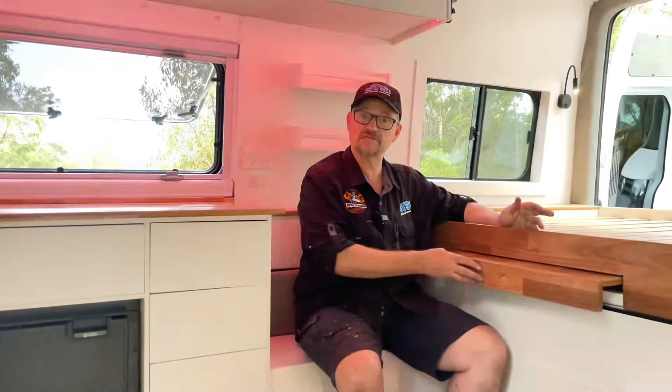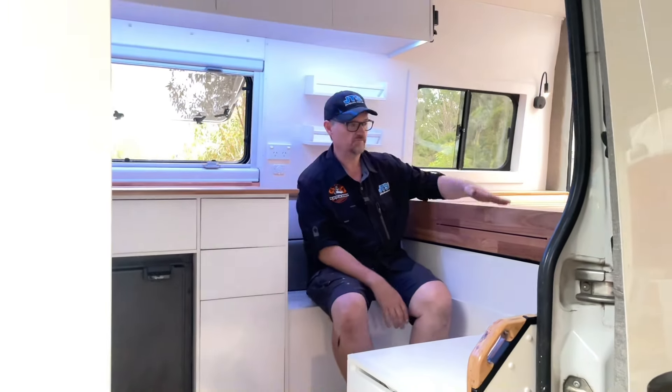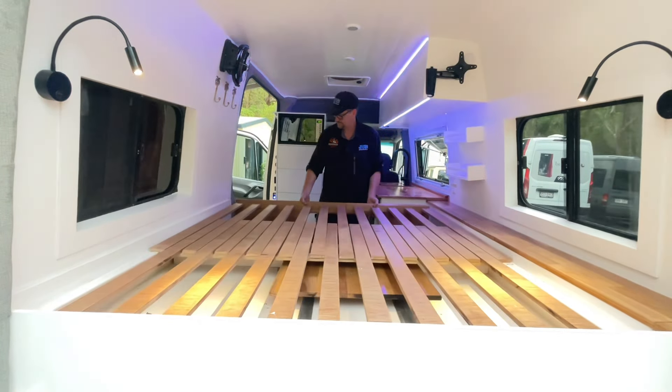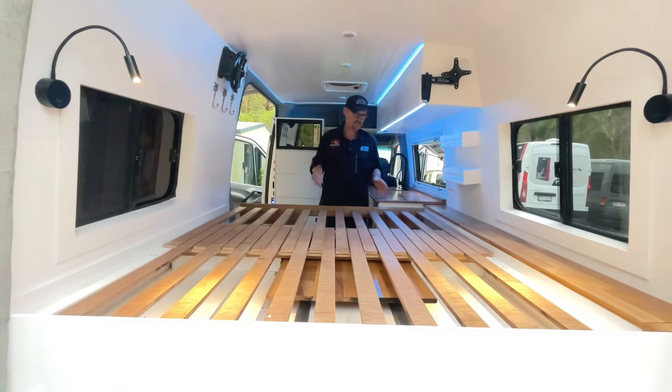So this is it — it's a Mercedes Sprinter. It's a two-seater with a walk-through. We've put in an enormous bed size and it pulls out to a full queen size bed. So loads of comfort in there and easy sleeping.